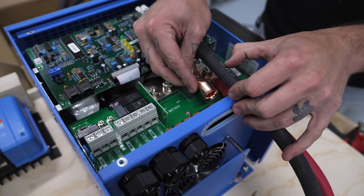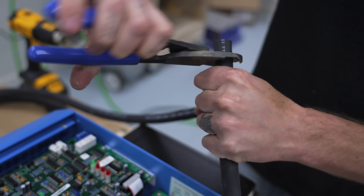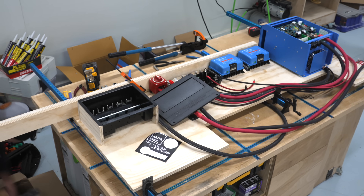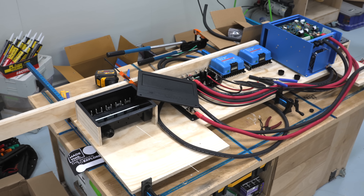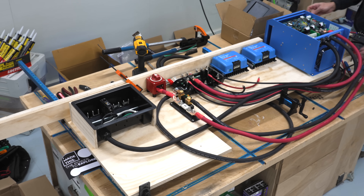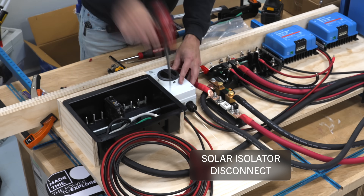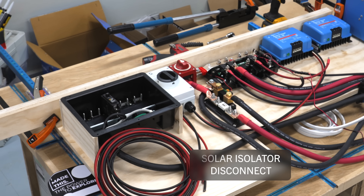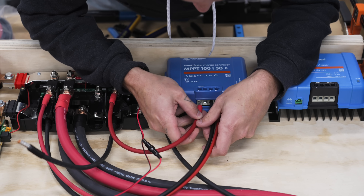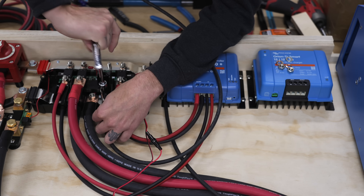The inverter got connected to the Lynx distributor with two more massive 4-aught cables, and the inverter's job is to convert the DC current from the batteries to AC current. The 120-volt AC panel was then wired to the inverter with another big cable, and a 50-amp breaker was added inside the panel to act as a shutoff. Next, a solar isolator disconnect was installed to stop current coming in from the solar panels, and the wires from the solar disconnect were run into the solar charge controller, which will regulate the solar charging of the batteries. The charge controller was then wired back to the Lynx distributor.